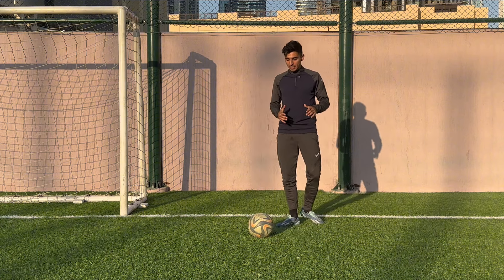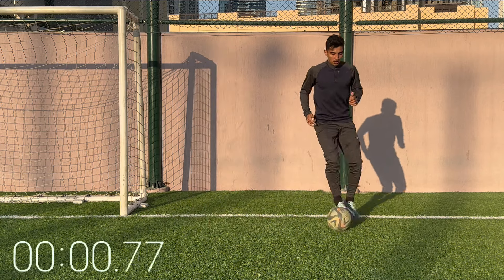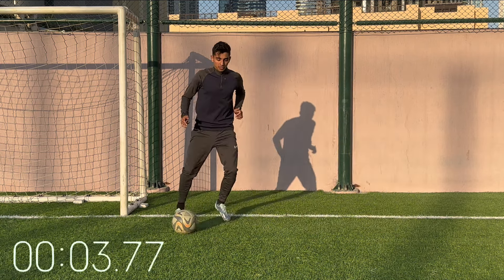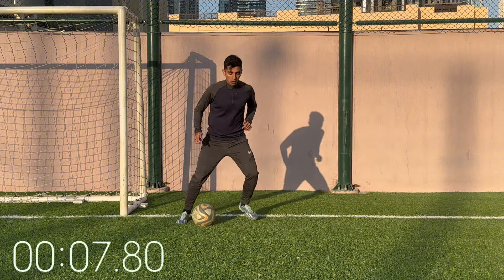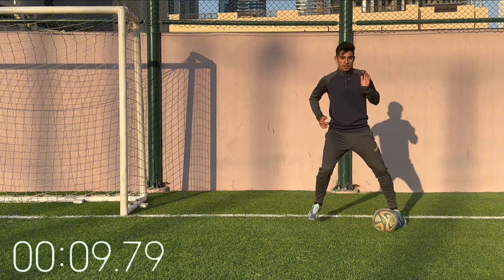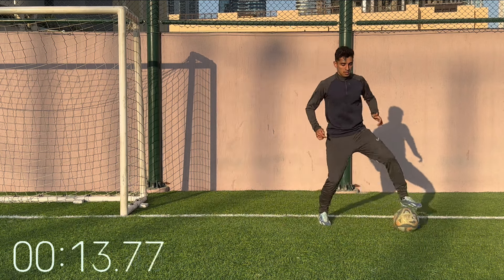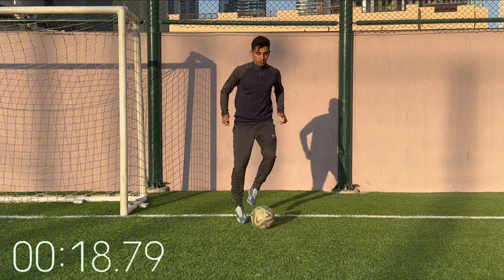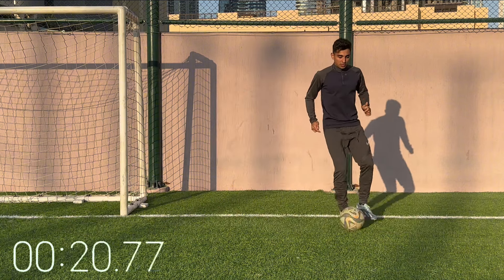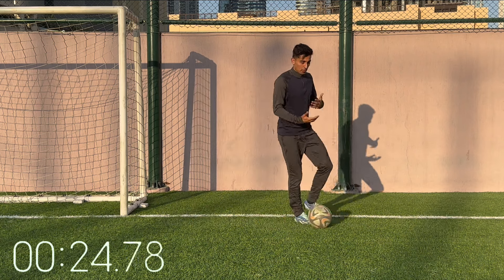Next up, same idea — we're going to roll the ball but now twice to the left and then twice to the right, and you're going to stop the ball in between. So twice to the left, twice to the right. Get comfortable with it and then head up, scanning around. As you get into this workout and you're moving through it, things should start to become easier.